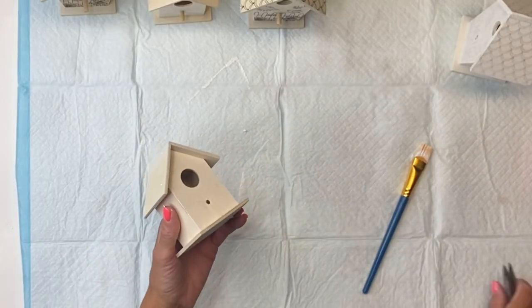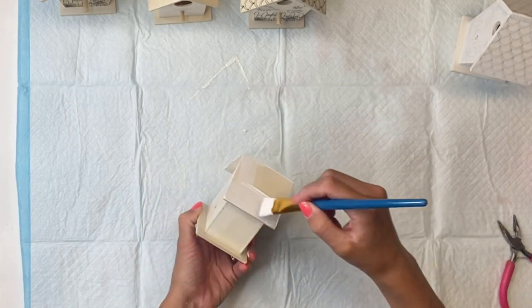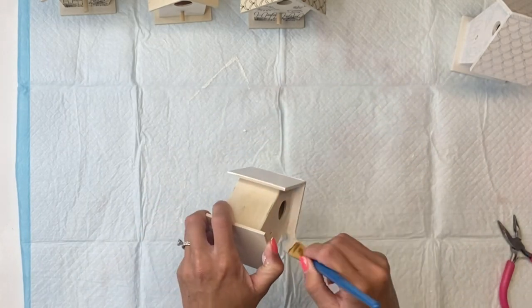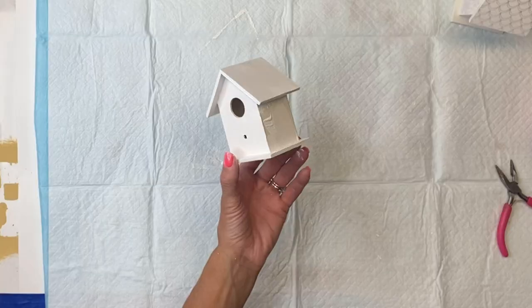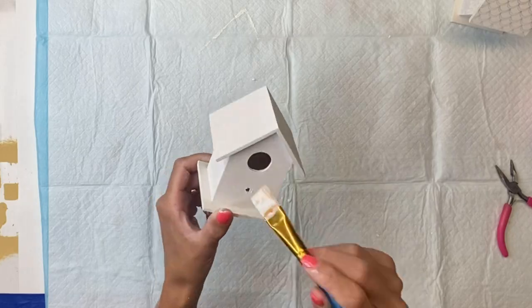The two smaller birdhouses did not have the printed design, so these only got one coat of the primer, but the other three that had the design I gave two good coats. Then you want that to fully cure.